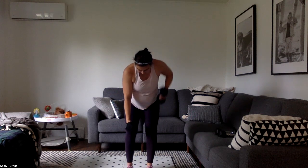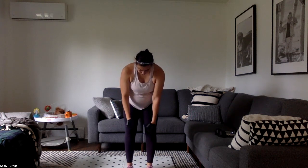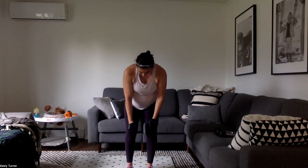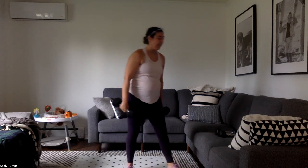18 seconds, now just 12 seconds. What are you going to do with the last 10? Put in that work, no quitting early. And rest.